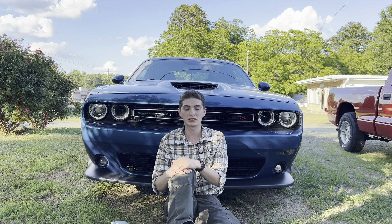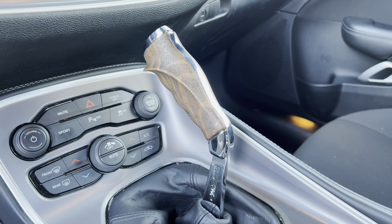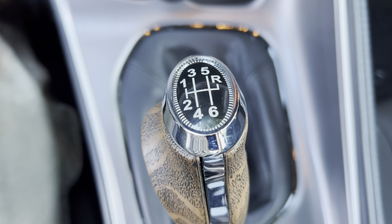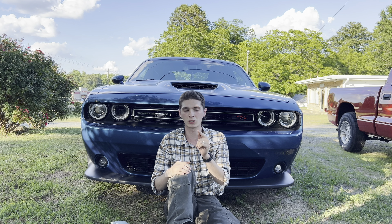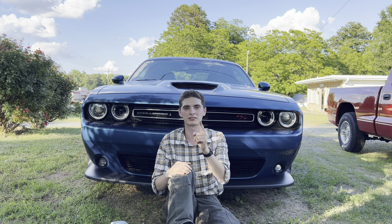Alright guys, thank you for watching this video of me installing the pistol grip shifter from Mr. Norm's in my Dodge Challenger. I had a lot of fun doing it, and showing you guys is part of that fun. Let me know what you think in the comments below. I'm going to put Mr. Norm's number in the description of this video, so if you want one for your Challenger, you know who to call. Thanks again for watching and I hope you have a great day.